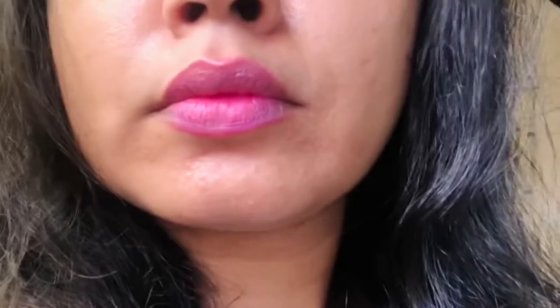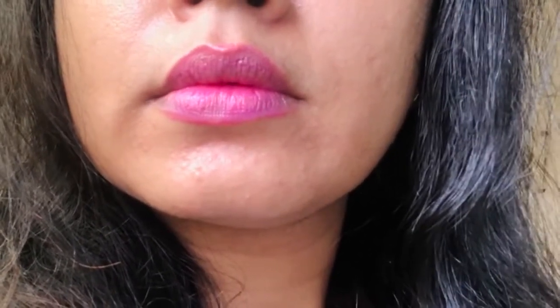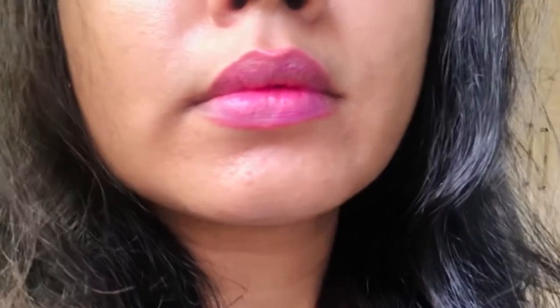My final thoughts: it is an okay lip balm. It is not extremely hydrating and does not give nourishment or greasiness to the lips. It is quite tinted, though a single swipe is manageable. I honestly shared my experience about this lip balm — our thoughts can be different, but this is what I genuinely felt.